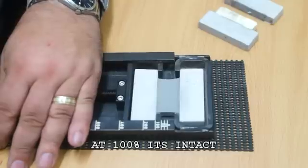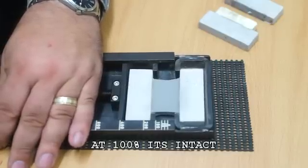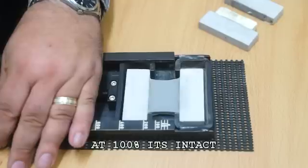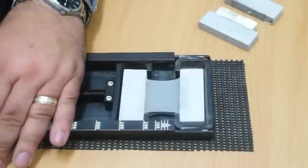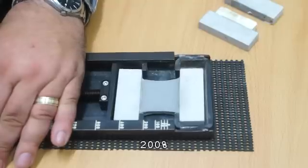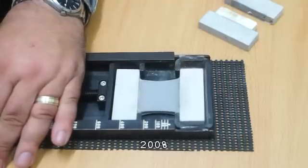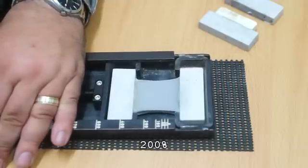At this point we've reached 100% and the adhesive is fully intact. At 200%, no sign of adhesive failure.